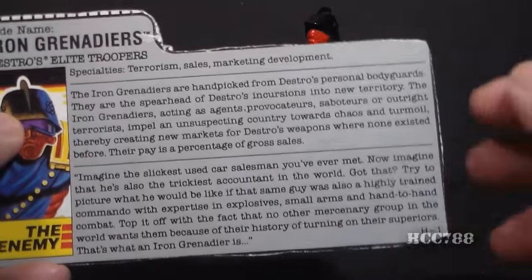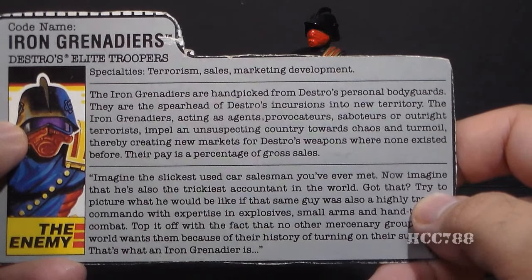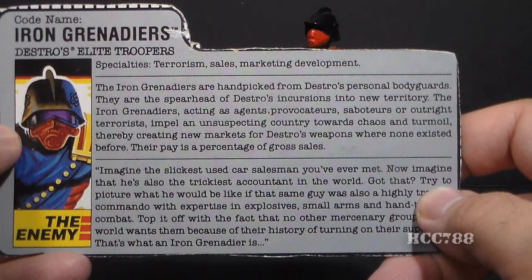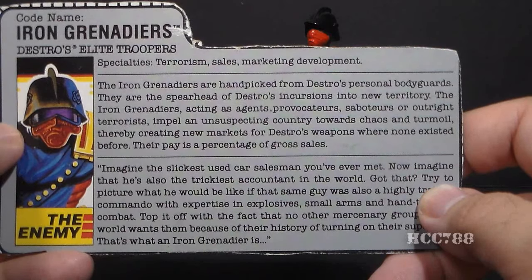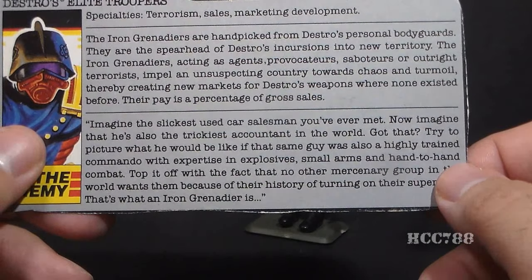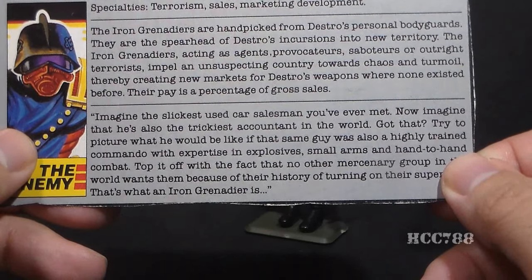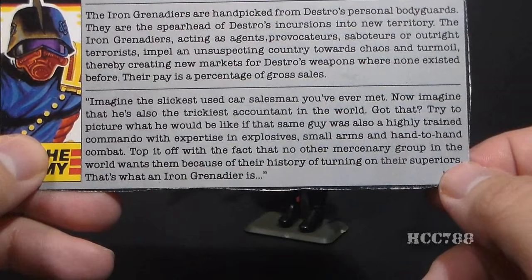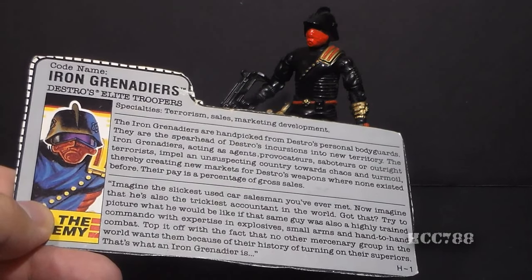The file card top paragraph says: 'The Iron Grenadiers are handpicked from Destro's personal bodyguards. They are the spearhead of Destro's incursions into new territory. The Iron Grenadiers, acting as agents provocateurs, saboteurs, or outright terrorists, impel an unsuspecting country toward chaos and turmoil, thereby creating new markets for Destro's weapons where none existed before. Their pay is a percentage of gross sales.' The quote says: 'Imagine the slickest used car salesman you've ever met — also the trickiest accountant in the world — who is also a highly trained commando with expertise in explosives, small arms, and hand-to-hand combat, and no other mercenary group wants them because of their history of turning on their superiors. That's what an Iron Grenadier is.' This file card is distilled cynicism — it places self-interest and profit over all else.